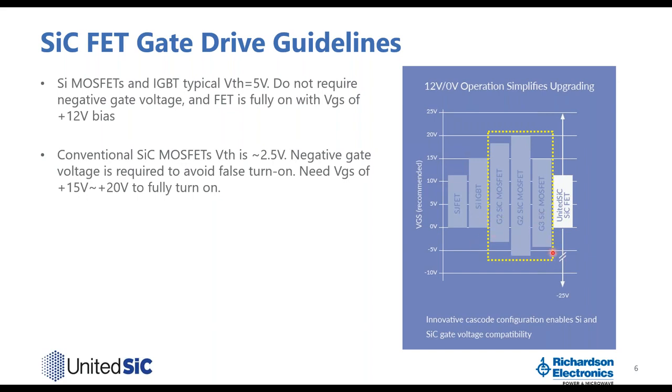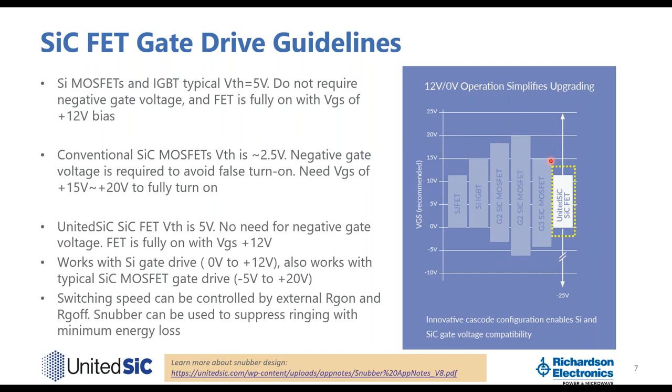For conventional silicon carbide MOSFETs, the threshold is lower — typically about 2.5 volts — so they typically require a minus 5 volt turn-off to ensure the device stays off. Also, to achieve the lowest possible RDS(on), it is required to drive VGS to plus 15 to 20 volts. By comparison, the United SiC silicon carbide FET has a threshold of 5 volts, similar to silicon. As a result, there is no need for negative gate drive — zero volts for turn-off and plus 12 volts for turn-on, at which point the device is already at its lowest RDS(on).